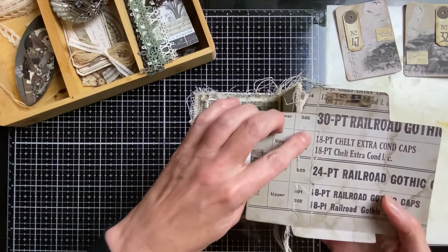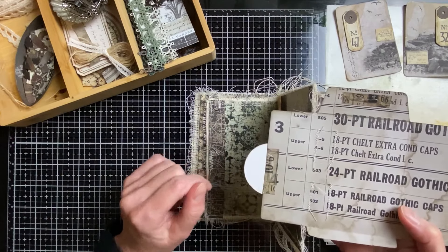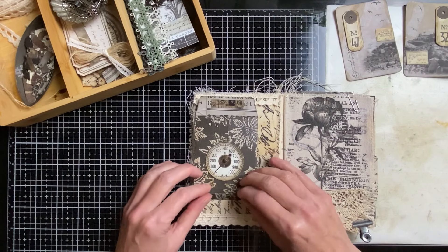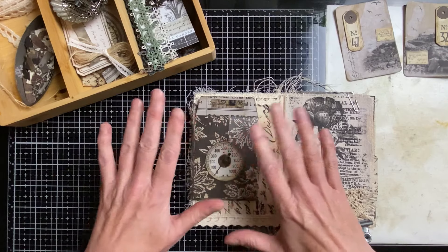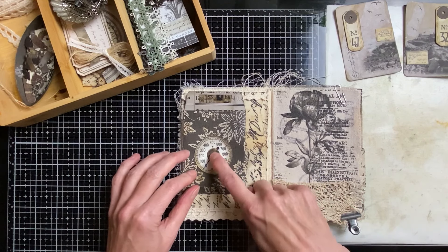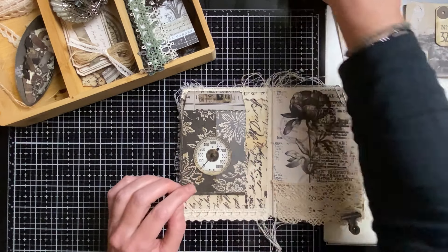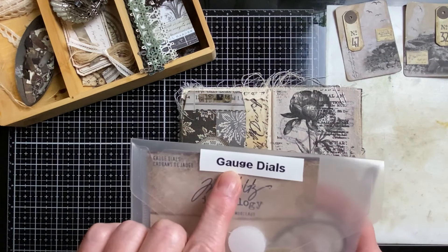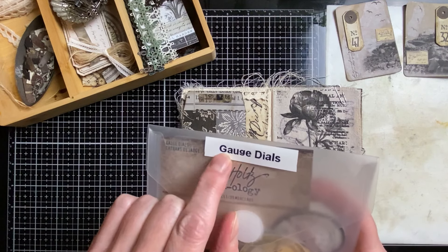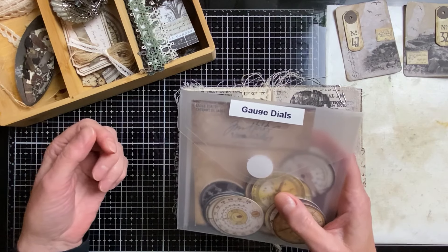I didn't want to sew too many times across the same spot in case it damages the paper. Now I just need to glue this. I've already inked the edges before and attached the braid and this — I think you call it a gauge dial. In Dutch you'd say it differently, but I looked it up in my translator app and now I know it's 'gauge.'